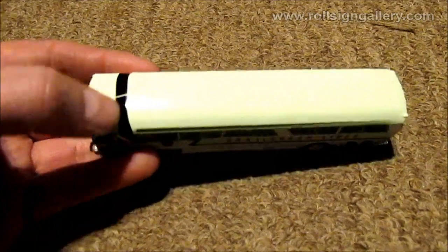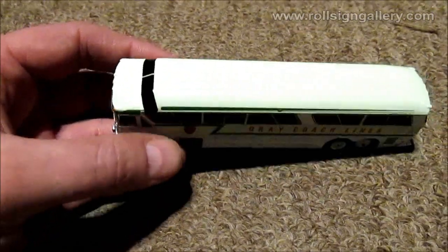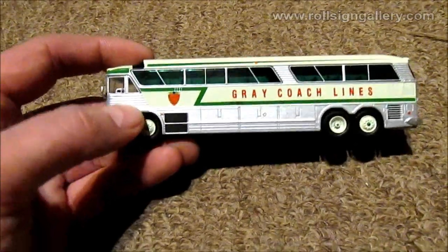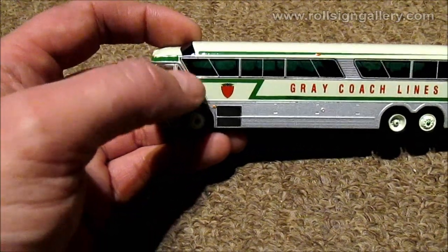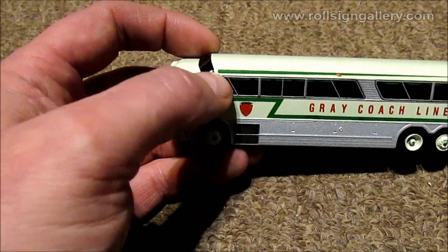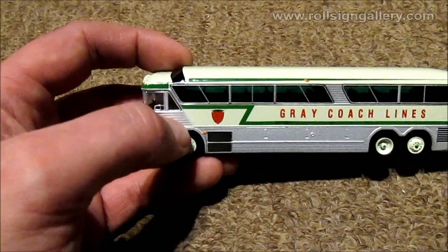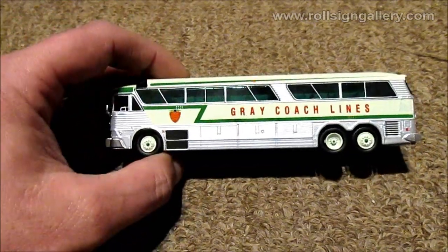Checking the roof - they did include the sightseeing windows up here, though they are just painted on, not actual windows. That's understandable as a compromise since not all MC7 models had those. The only discrepancy is that the paint for those windows comes all the way down to the passenger windows. It actually would have stopped just above that, about even with the bottom of the green line up there. So they did bring it down a little too far, but unless you're paying attention you probably wouldn't even realize that.